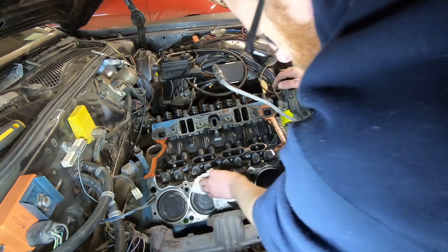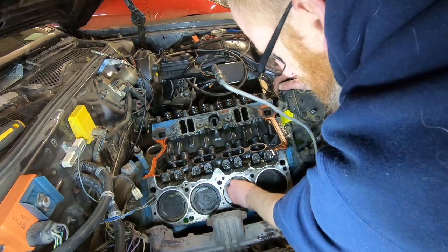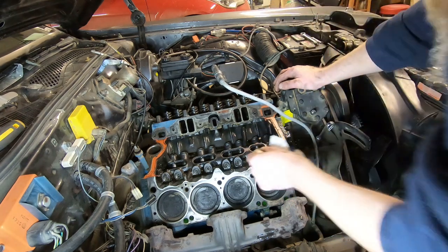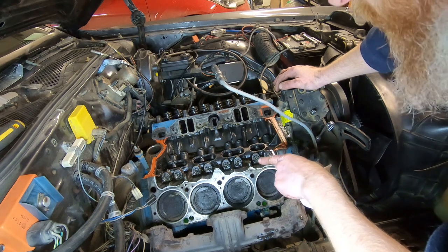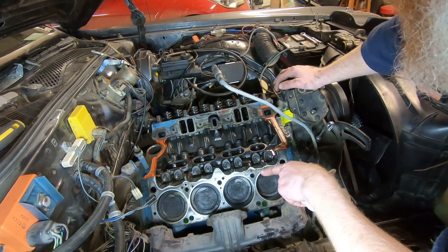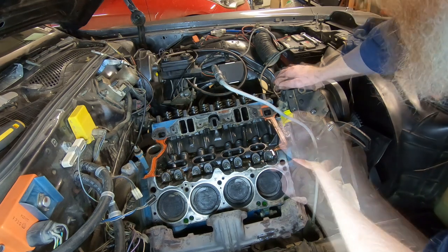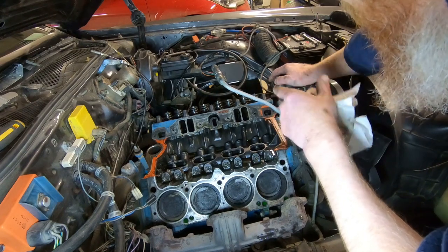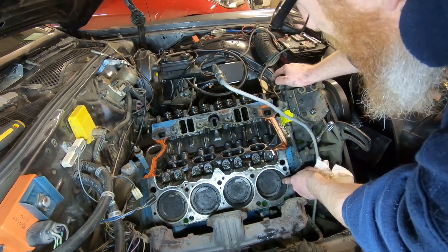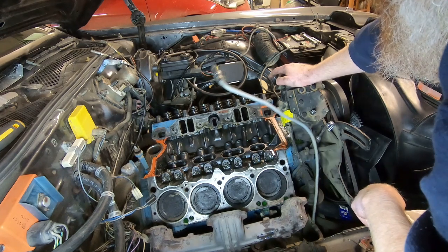Everything looks good here. The carbon buildup does surprise me though — this motor doesn't have a whole lot of mileage and it had brand new pistons put in a few years back. Part of the new parts I ordered included some new lifters, because I still think I'm getting some valve train noise and I want to eliminate that. Then I'll go over to the other side, get that head off, and check the clearance by rotating up to top dead center on number one cylinder to see how much clearance there is.